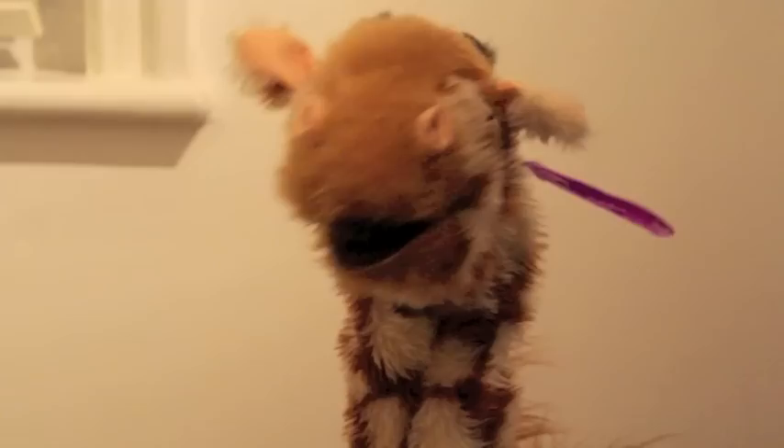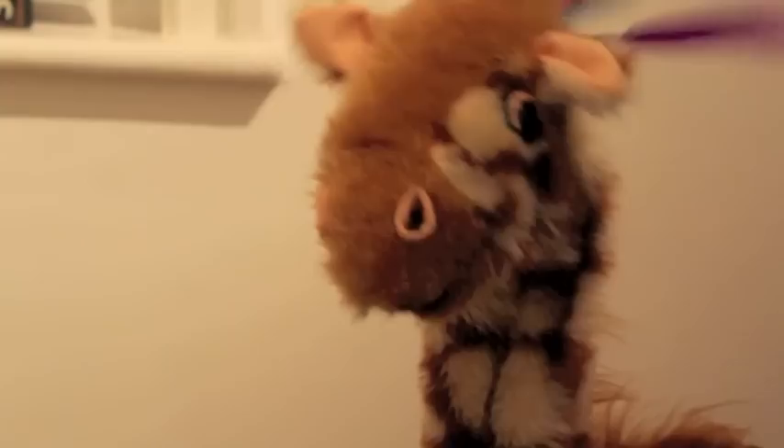Hi Geraldine! Welcome back! Geraldine, I've noticed you've got some brand new feathers in your hair. You look rather beautiful, I have to say.